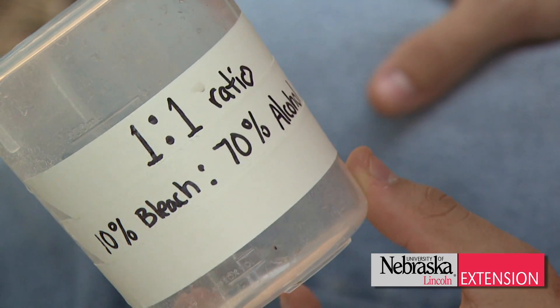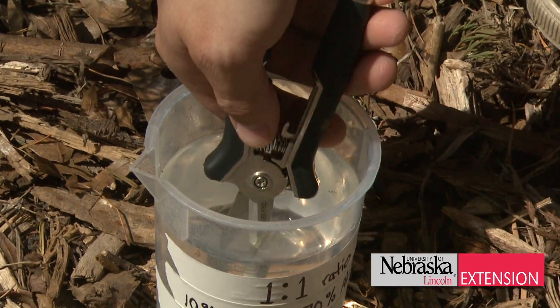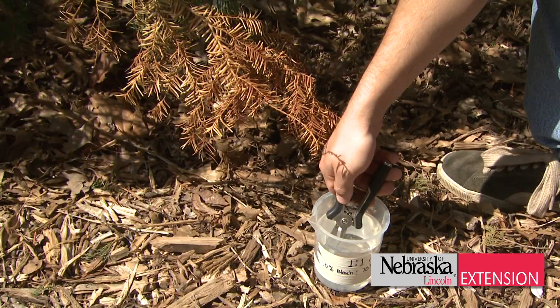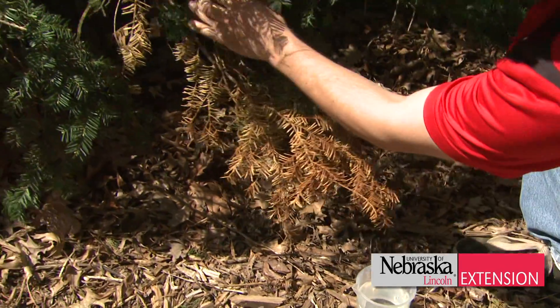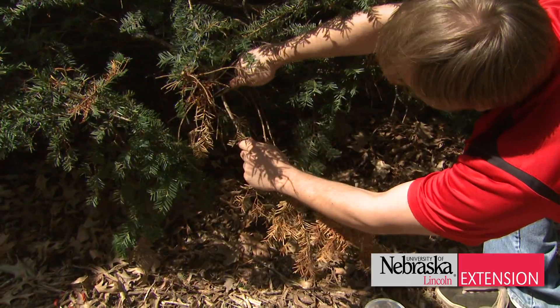Dip your pruning tools into the solution before and after each cut to help avoid spreading any pathogens that might be harboring themselves in the dead tissues of these evergreen plants. Remember, since these products contain water, dry your pruning tools before storing them away.